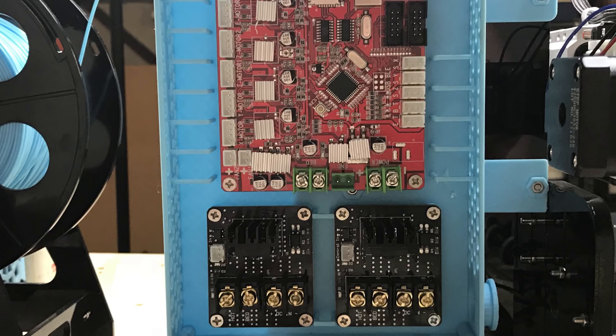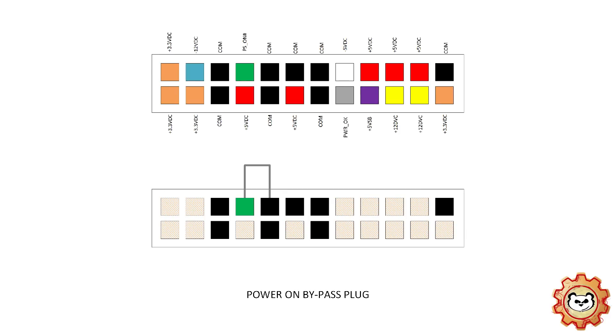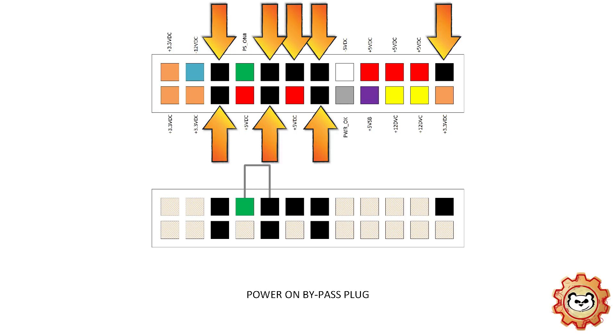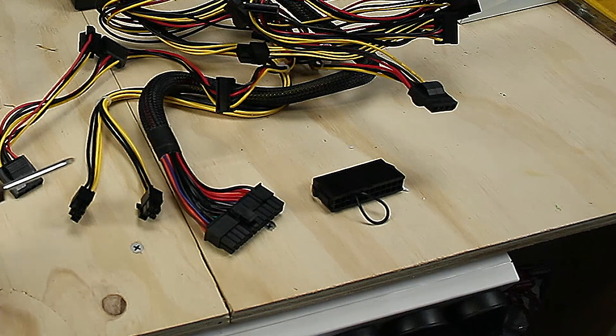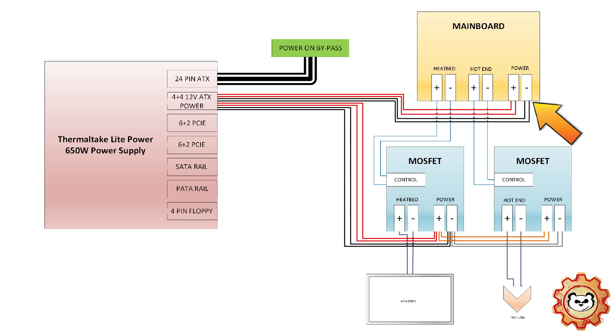Before I start physically cabling, I want to break down what wiring I need and which parts need to be connected. I'm hooking up the power supply to a MOSFET for the heat bed and one for the hotend, and also to the main board. The printer is a 12V system so I'll be using the 4x4 12V ATX lead from the power supply. I'll also need to jump the power pin on the 24-pin cable — connecting the PS_ON, which is the green pin in the diagram, to a ground or COM, which is any of the black pins, to complete a circuit. The 4x4 12V cable provides 12V to each 4-pin connector, so I'm going to connect one to the main board and the other to the MOSFET for the heat bed so they're powered independently.